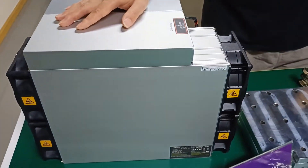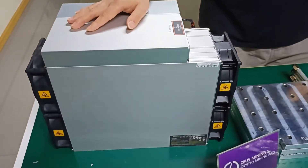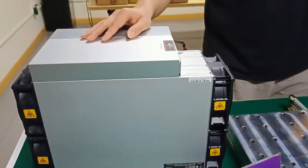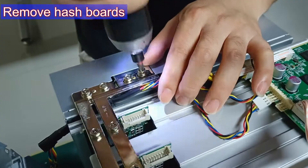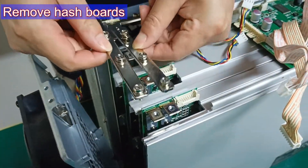Next, we begin to demonstrate the refit steps of the hash board water cooling system. Step 1: Remove the fans, miner case, and take out the three hash boards.